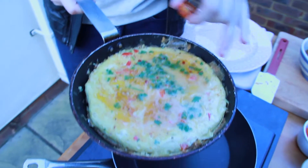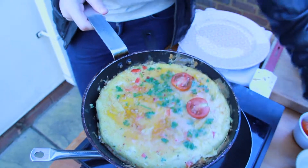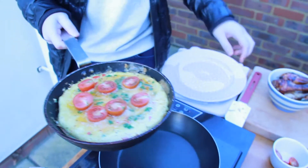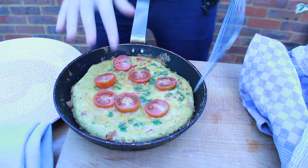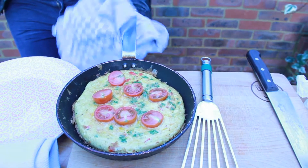So once it's just set around the sides and a little bit soft in the middle, just pop your tomatoes on. We're going to pop it in the oven at 180 for 10 minutes. Okay, so it's just come out of the oven, it's nice and firm, and we're going to do the flippity-flip-hop. Ready?